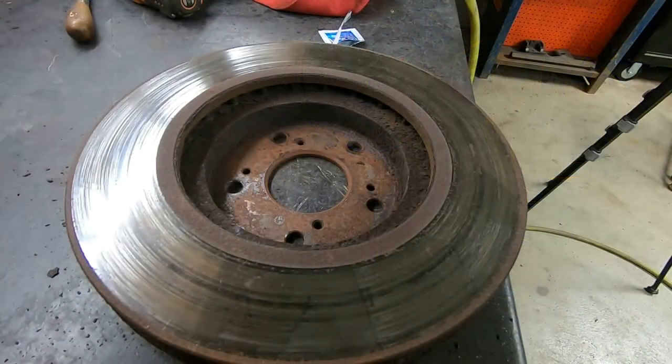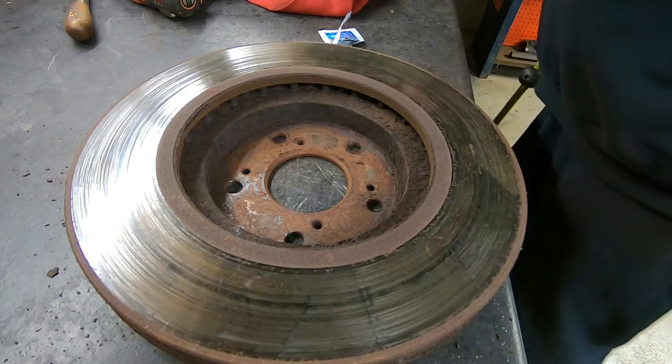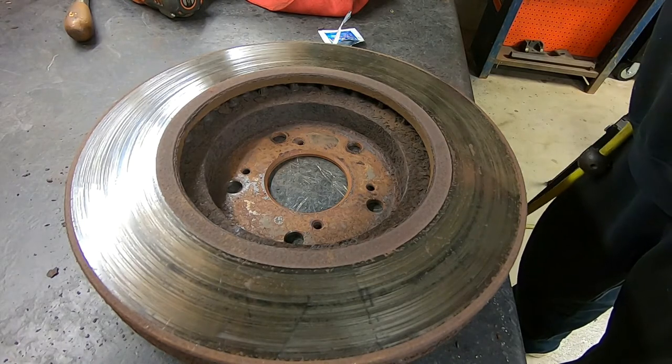The first thing we want to do to prepare the rotor is to take a sanding disc and clean up the locating surface inside the rotor. Then flip it and do the same to the outer surface.